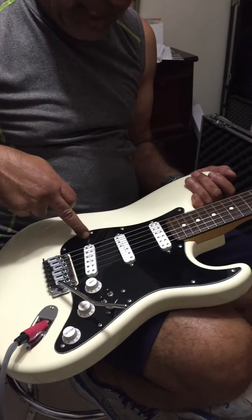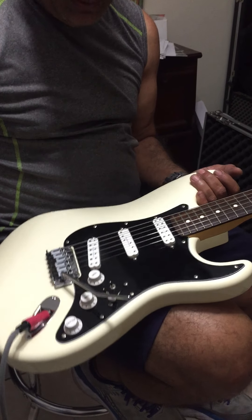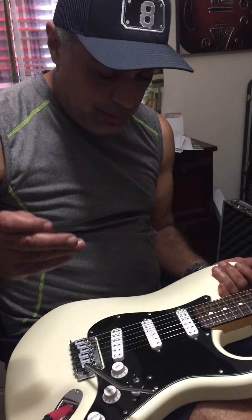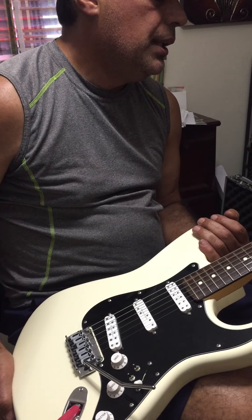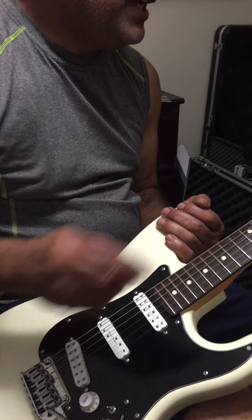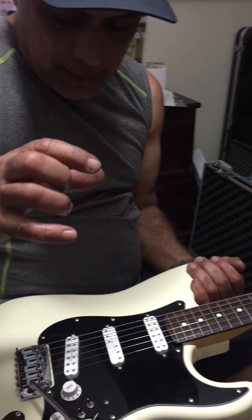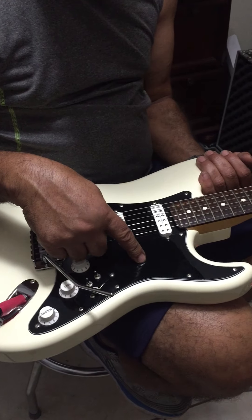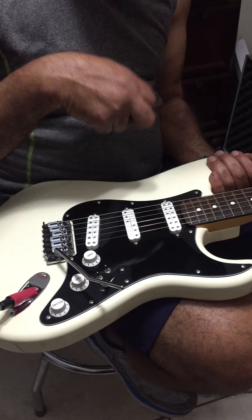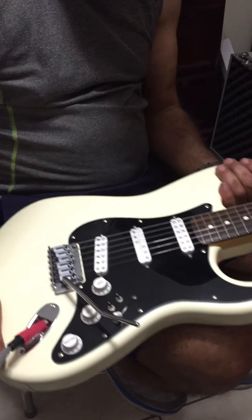That's pretty much it. This is called the Everything Axe pickguard because it pretty much does everything — single coil, humbuckers, whatever you need it to do. And the neck is a 1984 USA. These are the 20D pickguard, Everything Axe Seymour Duncan pickguard.